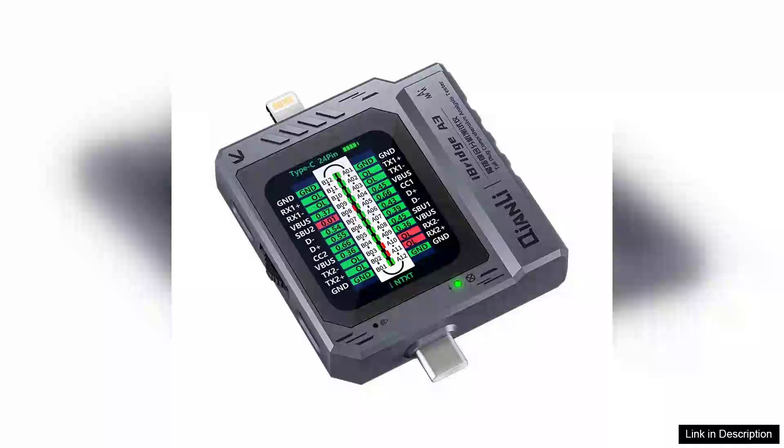The iBridge A3 Tail Plug Comprehensive Analysis Tester is a standout device for anyone who frequently works with multiple devices that utilize USB Type-C connections. This versatile tool offers an impressive range of features, making it indispensable for tech enthusiasts, repair professionals, and everyday users alike.